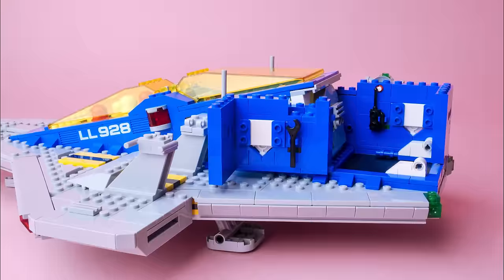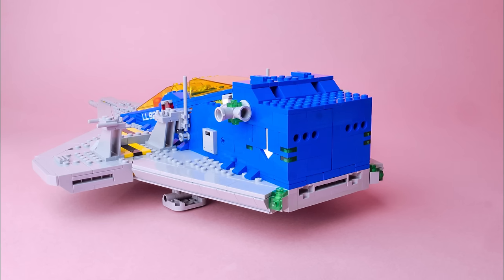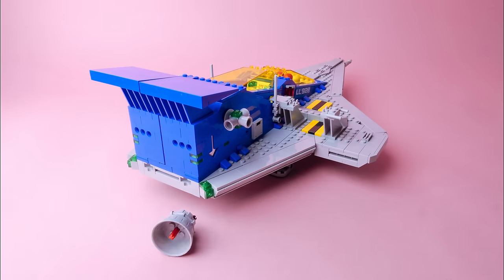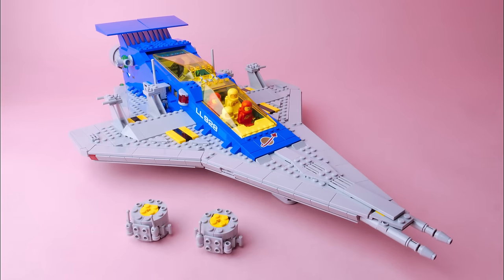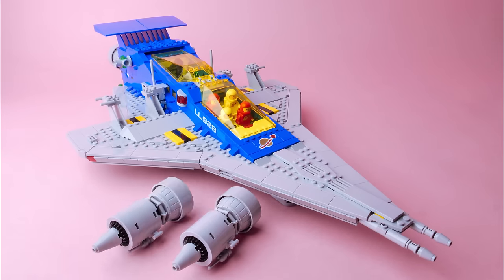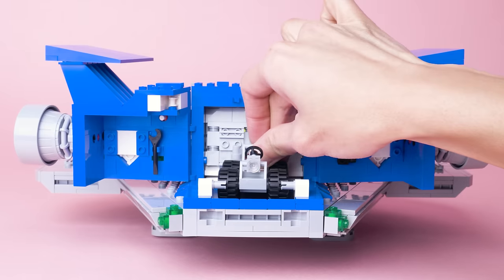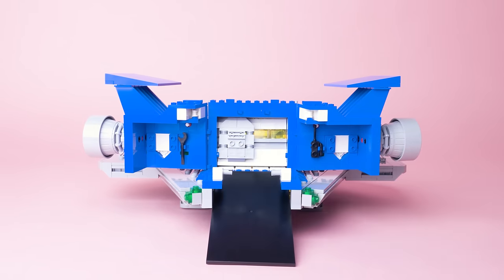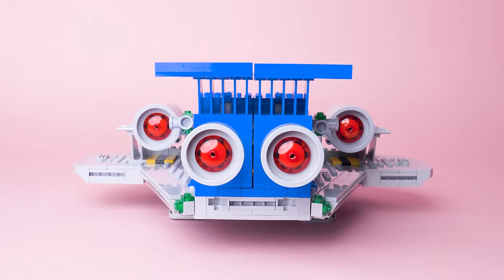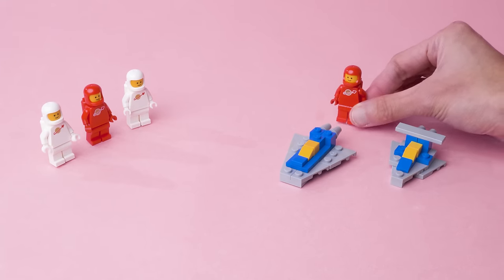There are nice brick-built arrows on the sides of the back doors with Nexo Knights tiles. And there's this satisfying clip in the back — the first half, then the other half, and the snap closed. The detachable wing engines can be used as space scooters, which is a cute and fun surprise. And the brick-built thrusters with the bucket pieces is really inspired.